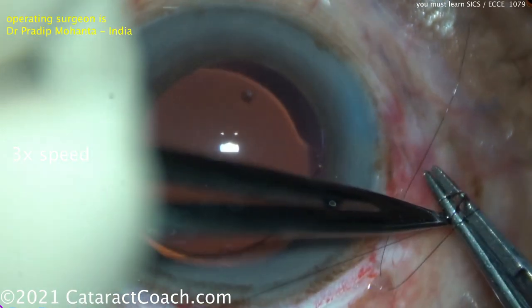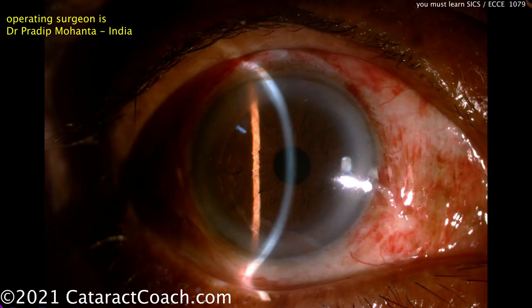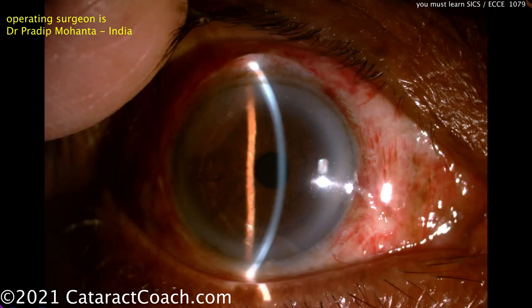At the end, post-op day one — let's take a peek. Looks great: clear cornea, happy patient. You've got to learn this technique. This technique is so important. Even if you only perform it once or twice a year, it's something you need to be able to do.